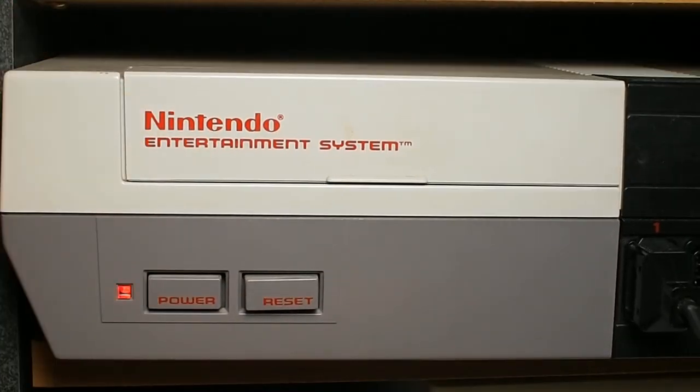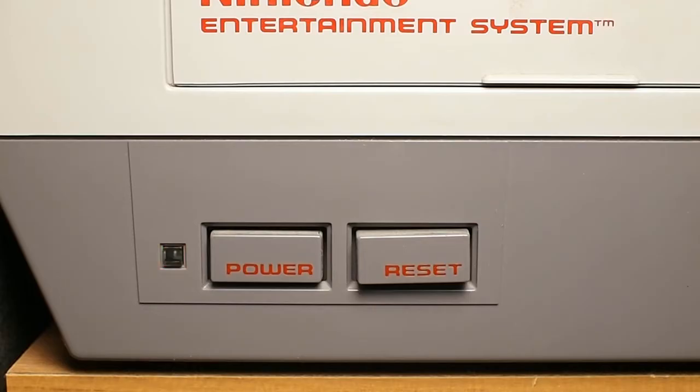Do you have Nintendo games that just won't play? They might be dirty. I'm going to show you how to clean them the right way.